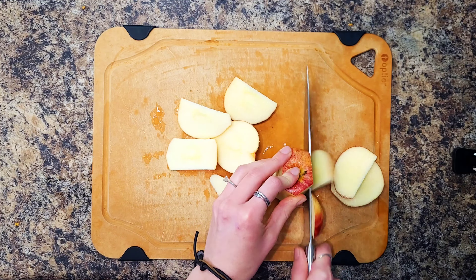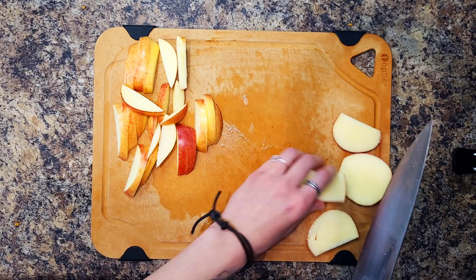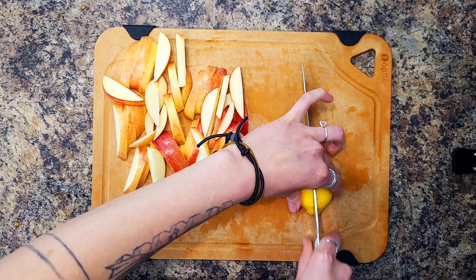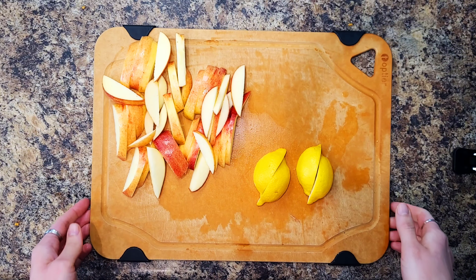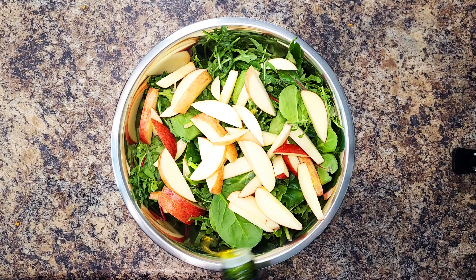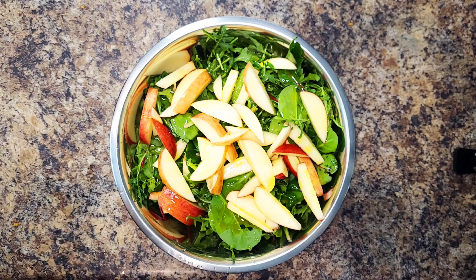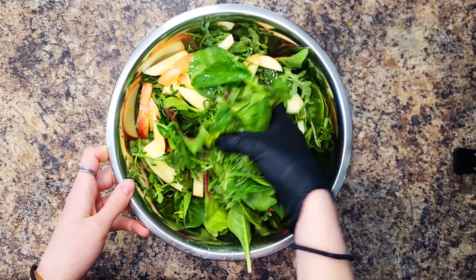Meanwhile, halve, core, and thinly slice your apple and quarter your lemon. In a large bowl, toss your mixed greens and apple with a large drizzle of olive oil and as much lemon juice as you'd like. Season with salt and pepper if desired.